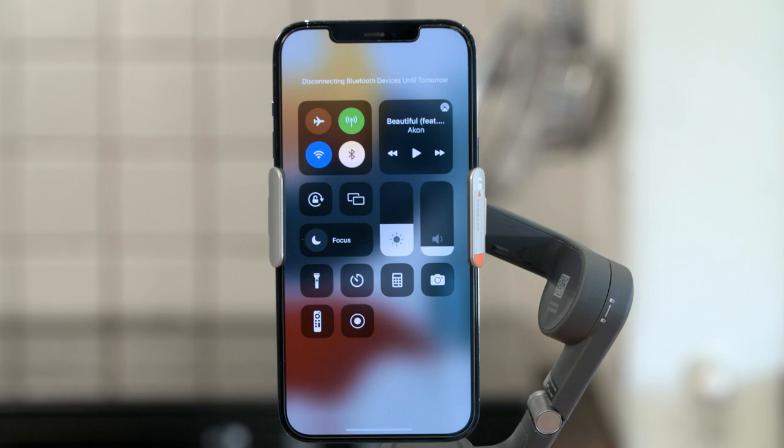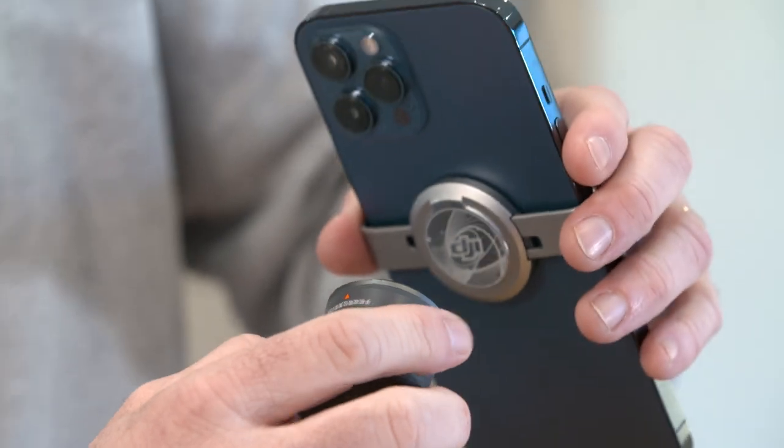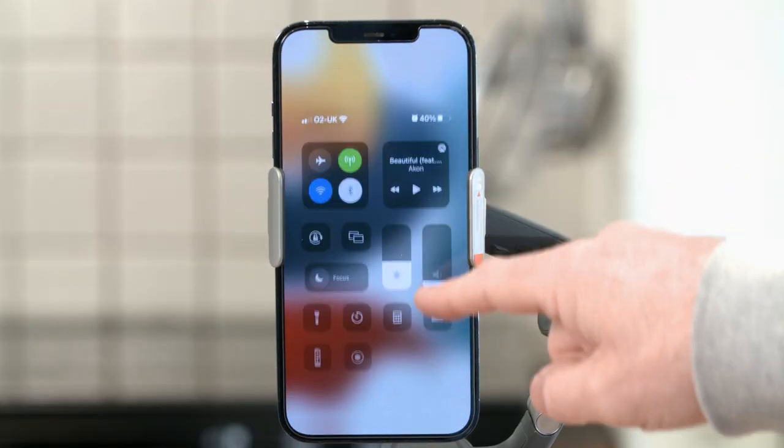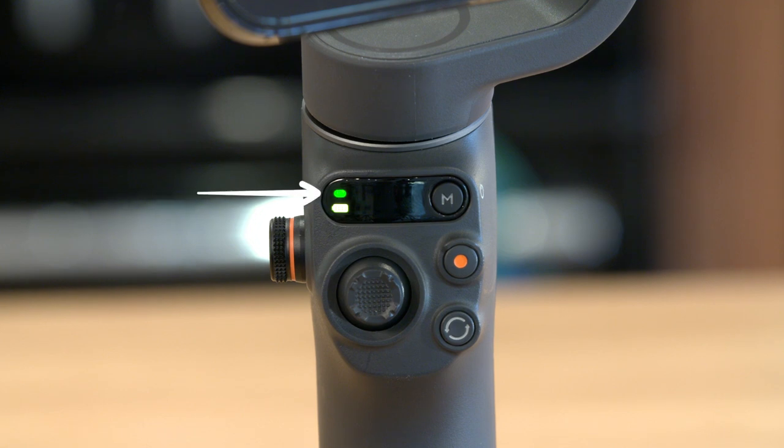When the magnetic phone clamp is mounted in place but the gimbal is not yet connected by Bluetooth, the system status indicator is solid yellow. When the magnetic phone clamp is mounted in place and the gimbal is connected by Bluetooth, the system status indicator is solid green.